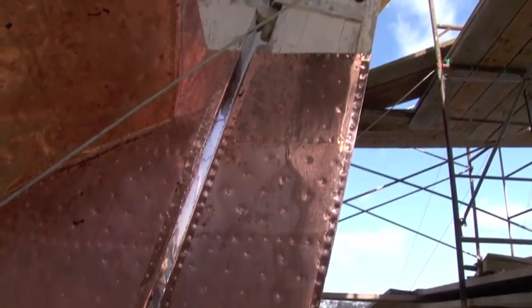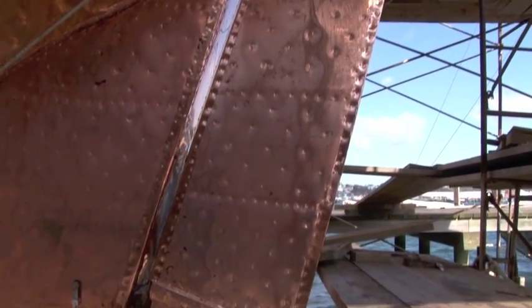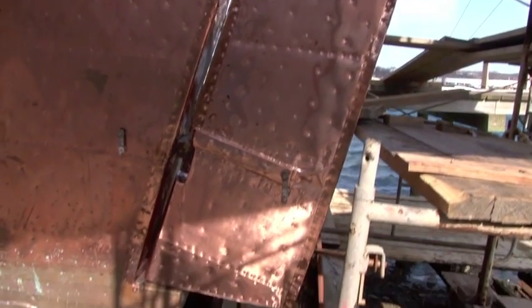Since the last episode, we finished coppering the bottom of the Eleanor. The last thing we had to do was the rudder, and that's all complete now. So the whole bottom of the Eleanor is completely coppered and we're set to go.